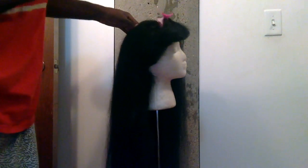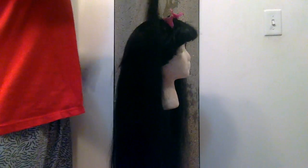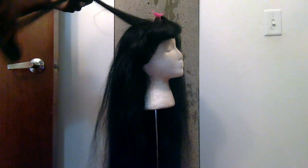That's basically how I flat iron my wig. Just do a little section, and then grab my first flat iron and go from the root to the ends, and then my second flat iron from the root to the end. And that's it.